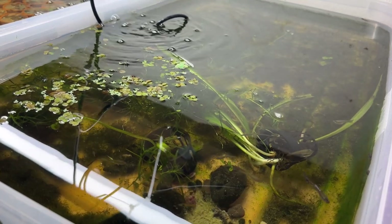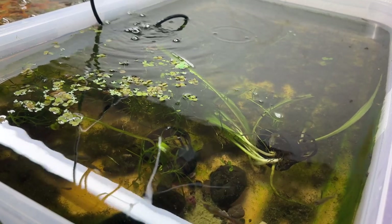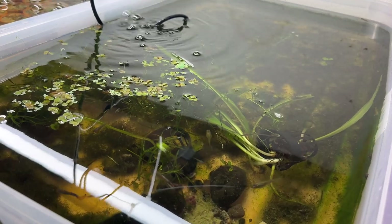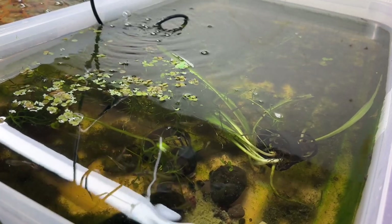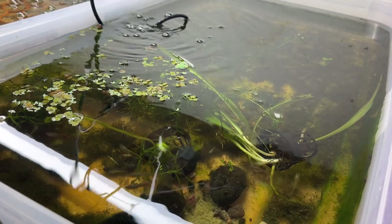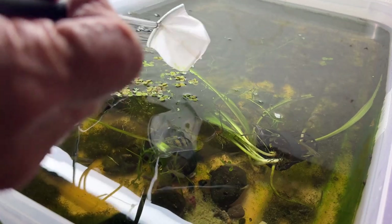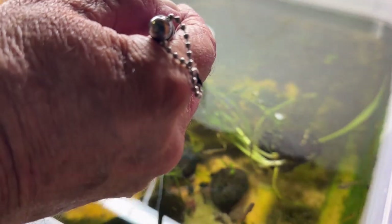I hate duckweed, and once in a while I will get enough of it where I try to do something about it. Duck-weeding — I'll end up using my shrimp net or a pair of aquascaping tweezers or tongs, whatever. With the shrimp net it's tedious, but I will go in and just net it up where I can.